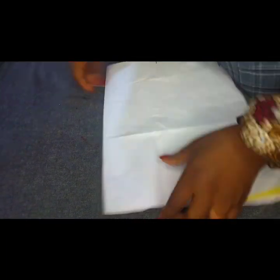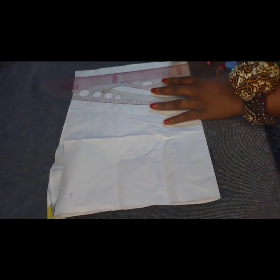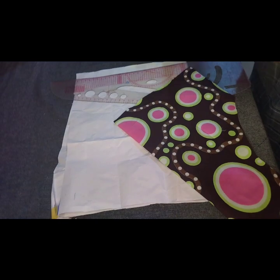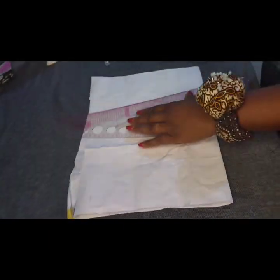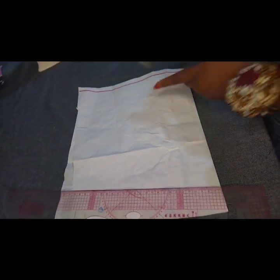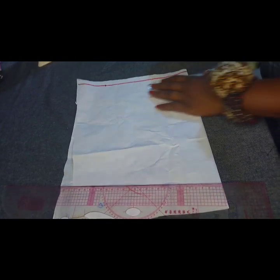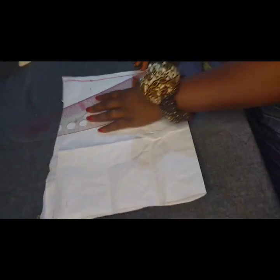I'm going to use this pattern paper to draft and draw my keyhole out. This paper is enough to give me the shoulder measurements I need. The shoulder measurement I'm working with is 16 inches. I'll place the fabric, then mark my three inches here to create my shoulder slant, coming down by one inch and connecting it.